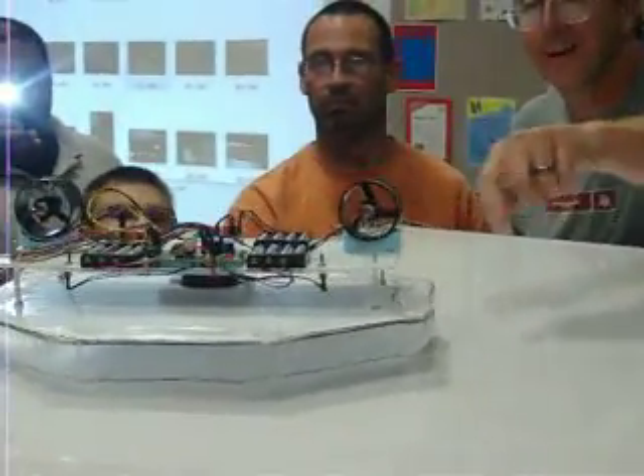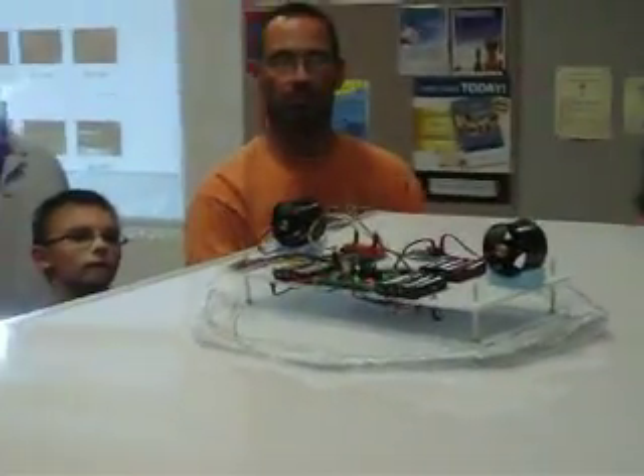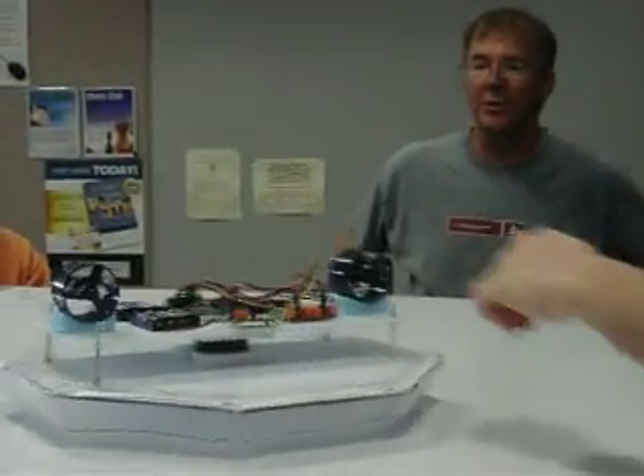It looks like this one is heading up a little bit. I've got a pan hanging up here, it looks like that. Are those RC model airplanes? Yeah, those are ducted fan RC airplanes.